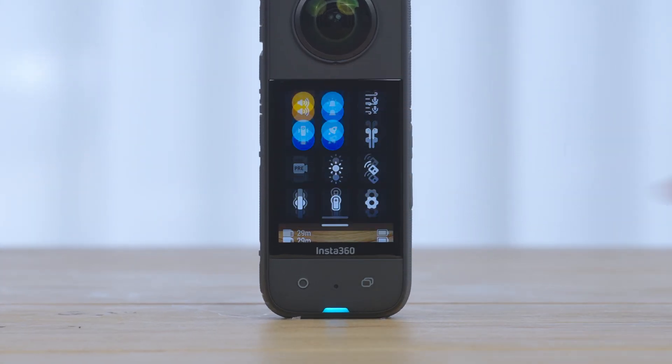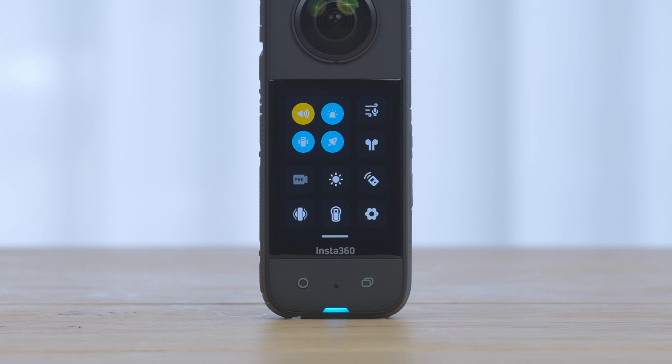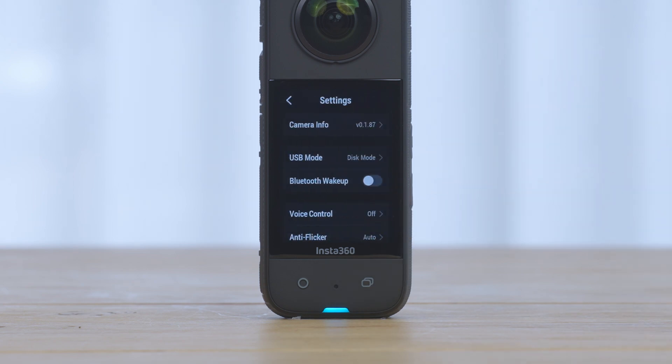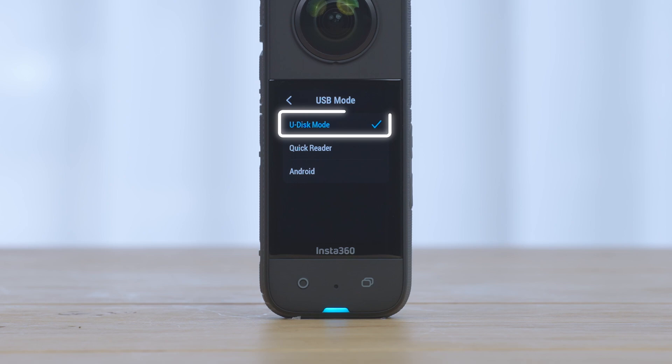Swipe down to open the shortcut menu, then tap the settings icon. Then tap USB Mode, and finally tap U-Disc Mode.